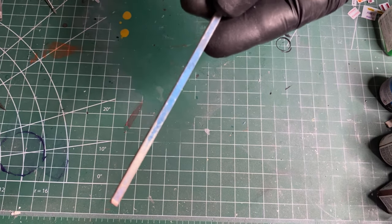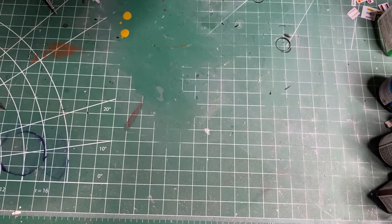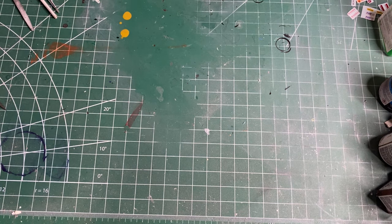Sanding sticks or files are good for sanding seam lines and sanding parts so they fit better. They're pretty essential — I use them every build.